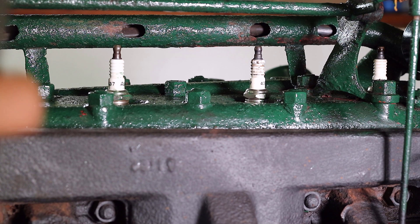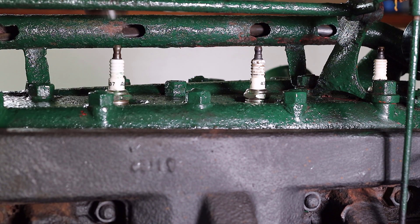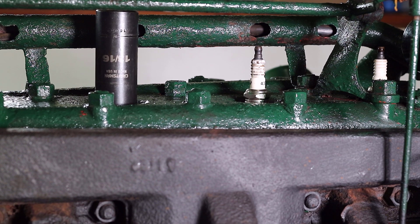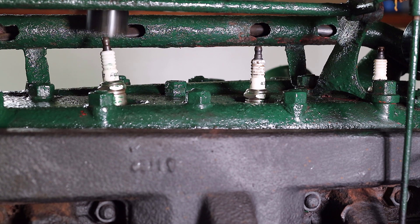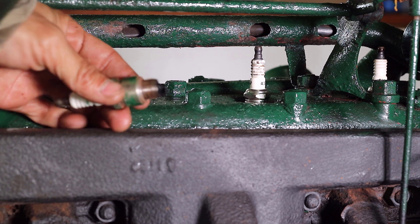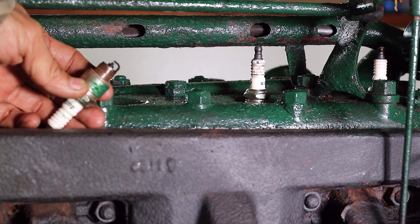We started this process by removing the spark plugs from the head of the engine. A compression test can help to give a quick glimpse related to the condition of the parts that help to seal the cylinder. As the piston moves up from bottom dead center to top dead center, it compresses the air or air-fuel mixture. This first compression test will record an initial baseline for compression and identify how consistent the compression is between each of the cylinders.